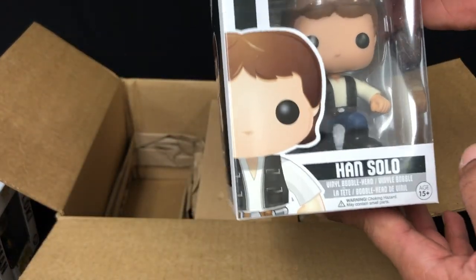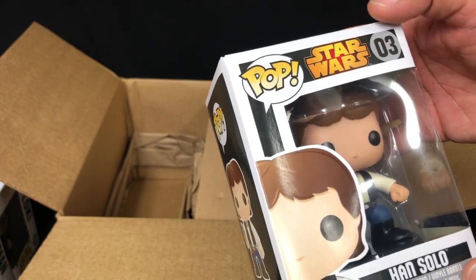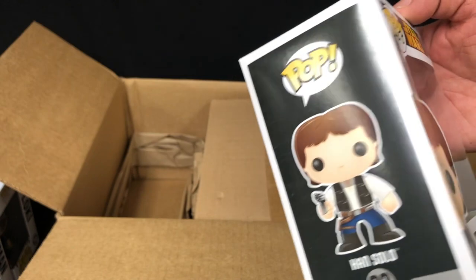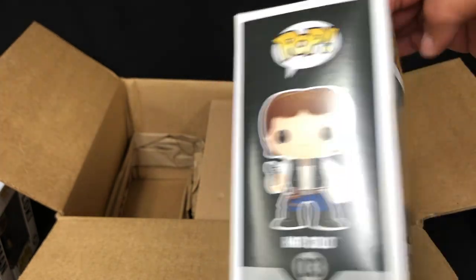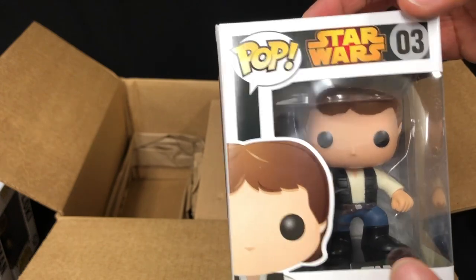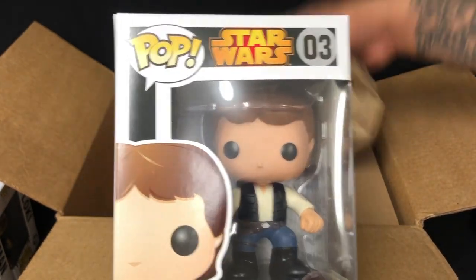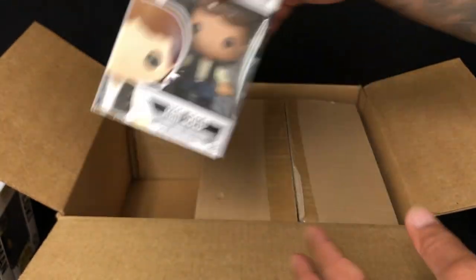We got a Han Solo. Now this isn't the retired one — I think this is the re-released one, so the value is like eight bucks. I already have him, but thank you. Got some more paper in there; throw that over here.